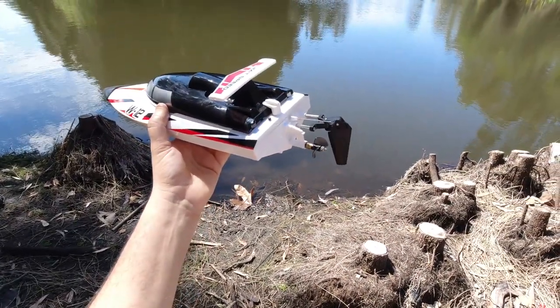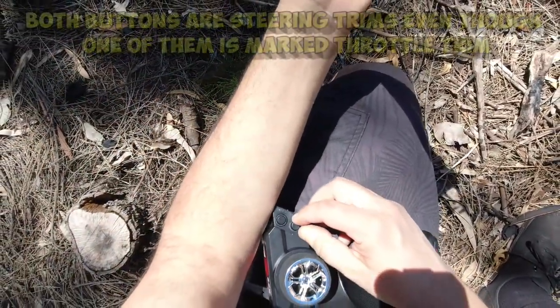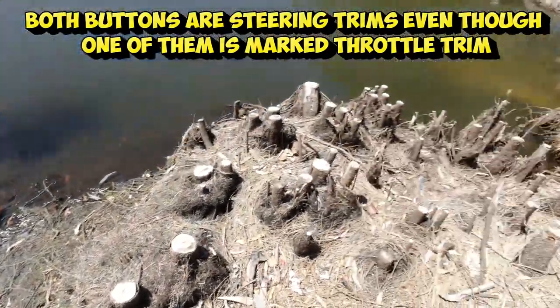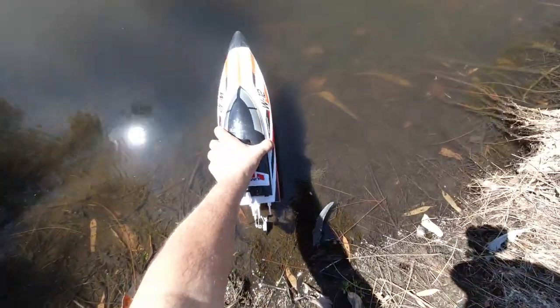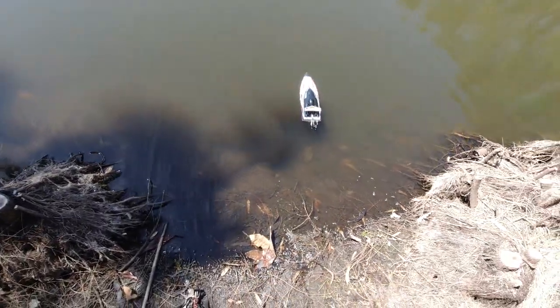Now looking at the controller — I can see there's a throttle dual rate and a steering trim. All right, I'll take off from here, activate it in the water — there we go, let's take it for a spin.